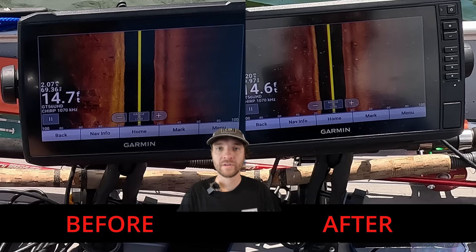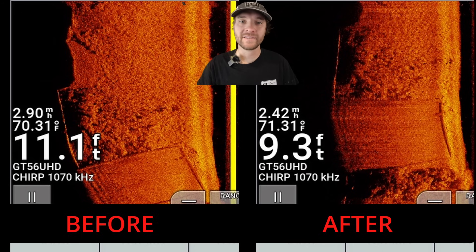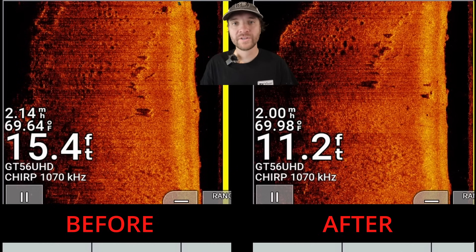At the end of all these tests I wasn't really able to conclusively tell if there was a huge difference in image quality between before and after leveling. What I did notice is that when the transducer was pointed down, shadows appeared much darker and more exaggerated. I also noticed vertical lines or bands of darker areas in the after-leveling shot — that's because the transducer was being impacted by waves.